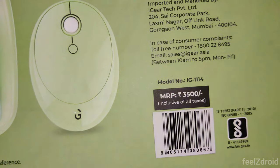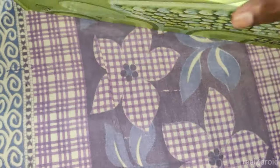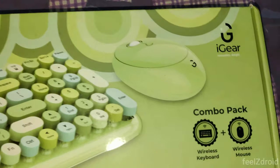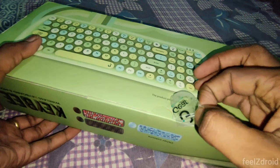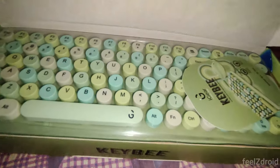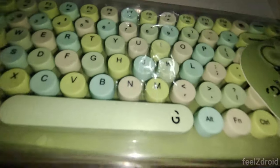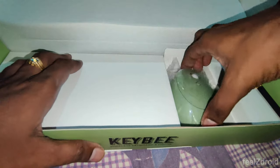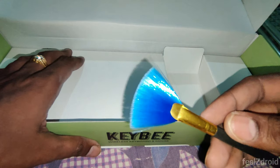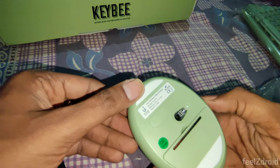The cost of this keyboard is 3,500 rupees, but on Amazon during sale time you may get it around 2,400 rupees. The product link is in the description. Now let's unbox it — inside the box you have a wireless keyboard, a wireless mouse, and a small brush used to clean the keyboard.